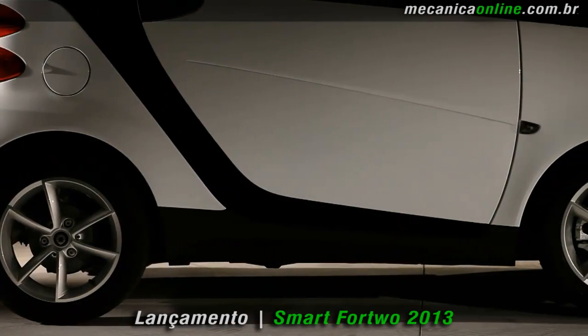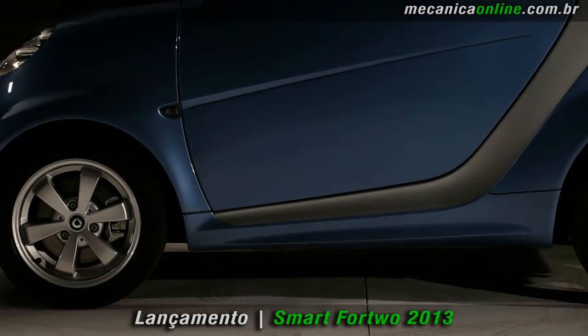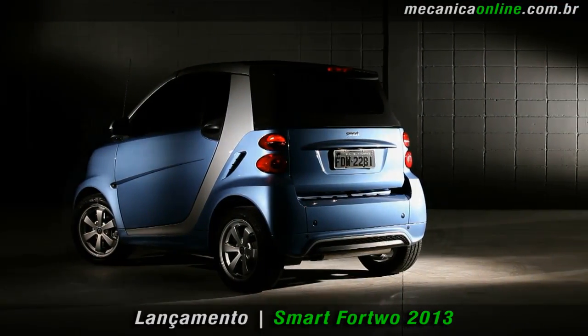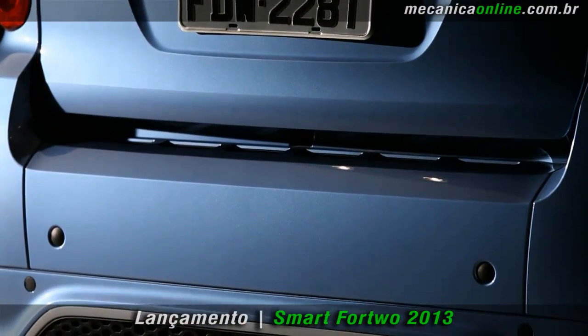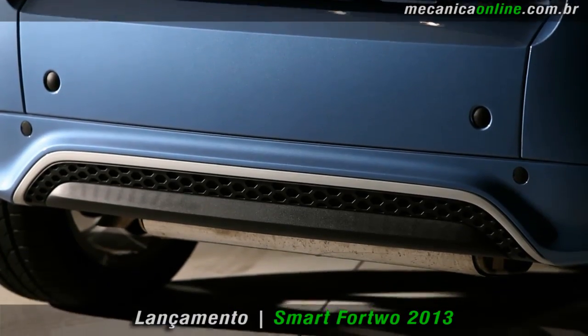As rodas tiveram medidas unificadas e estão mais largas. As rodas de liga leve de 15 polegadas têm diferentes desenhos para cada versão. Para combinar com os novos detalhes da dianteira, a traseira também ganhou novidades. O spoiler, que tem uma estrutura hexagonal e uma faixa prateada, foi integrado ao para-choques.